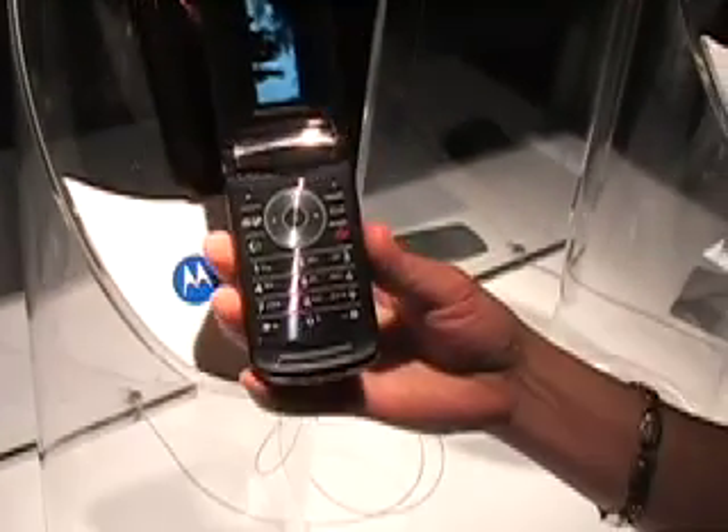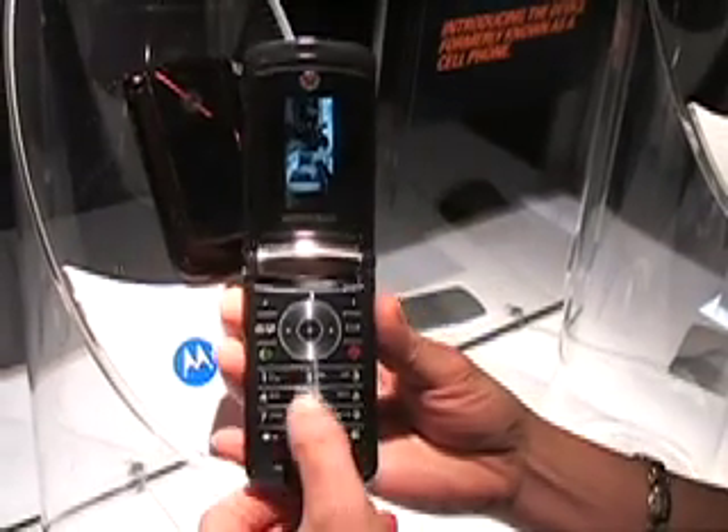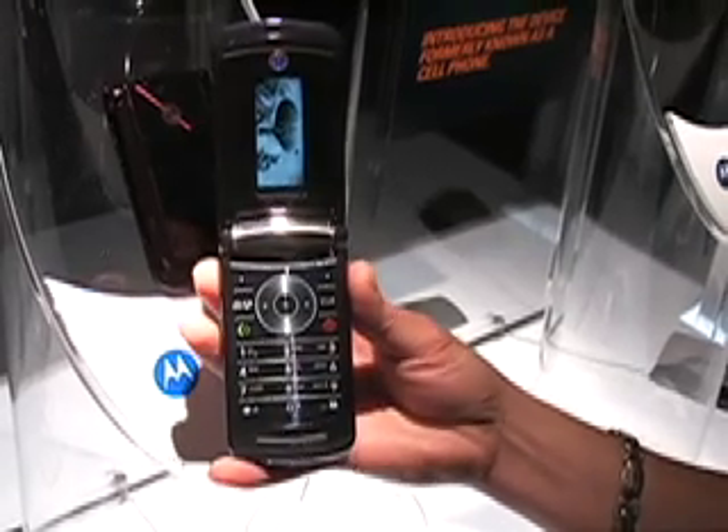The keypad is beautifully outlined and large, so that you can reach all the phone buttons easily. You also have direct access to your camera and video.